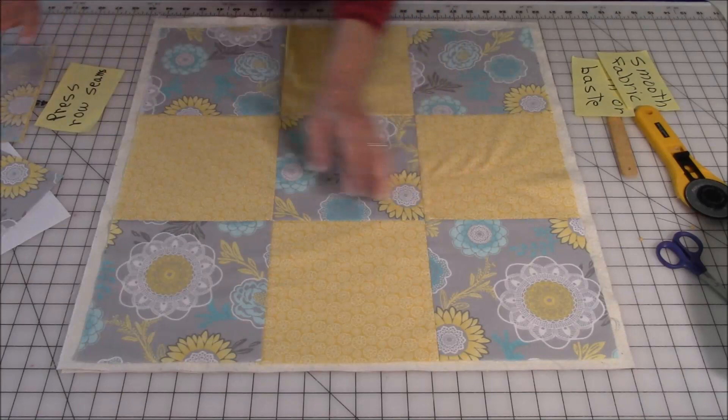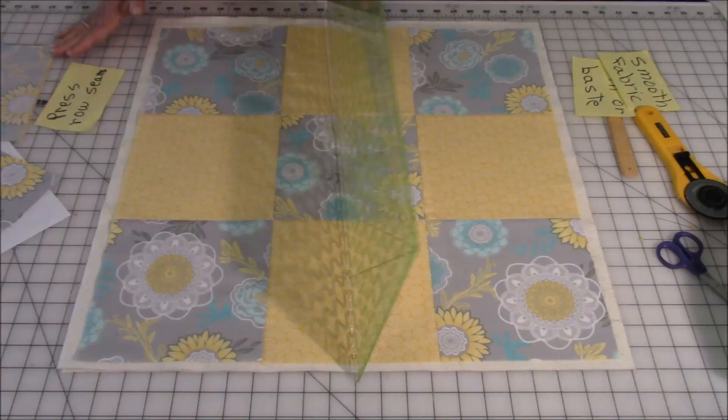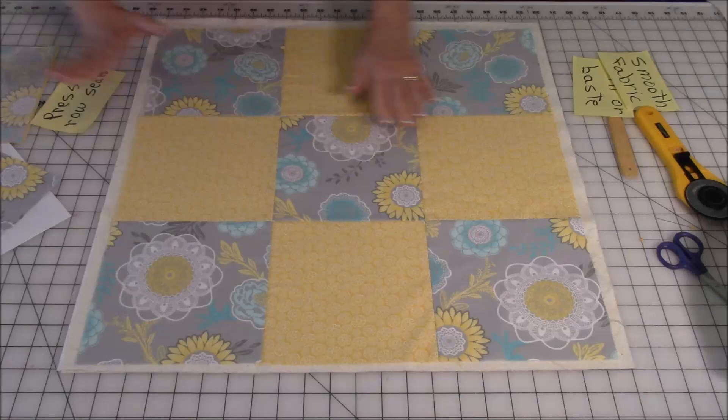Now I want to show you a technique for smoothing your layers out. Start in the center and just gently glide it across, then start in the center and go the other direction, and then start in the center again and go out. Always start center and work your way out. Do the same technique on the back, because you want the back nice and smooth also.